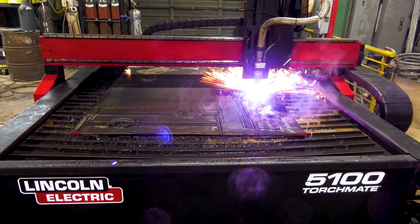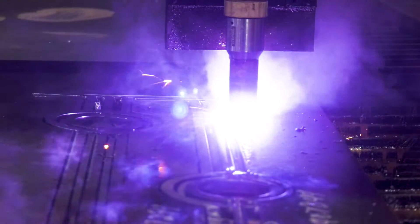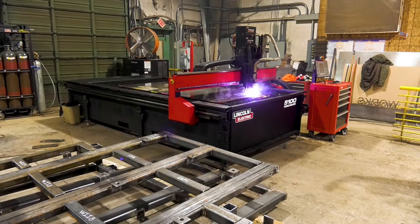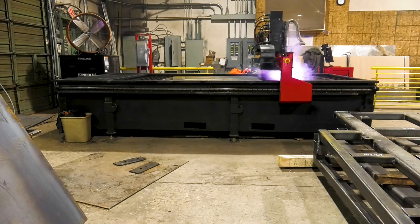With my old table, I was getting about 200 to 300 pierces — and that's running at optimum, not at production. But with the 5100 we're able to do about 2,500 to 3,000 pierces before we have to replace anything. We also like the speed of the fine line and its ability to go through thicker material.